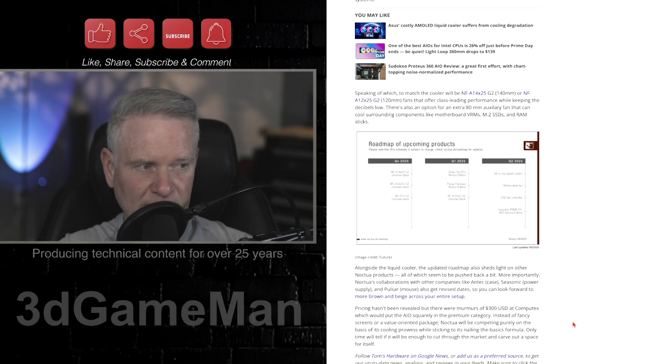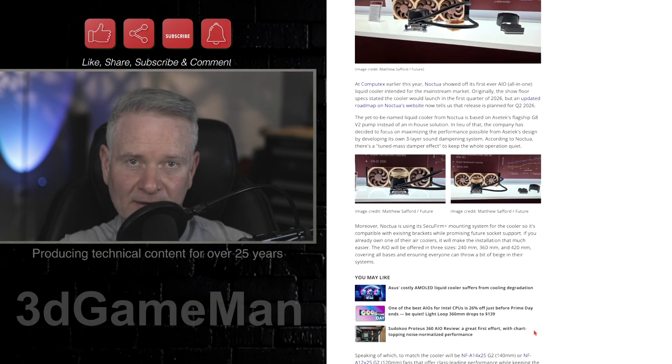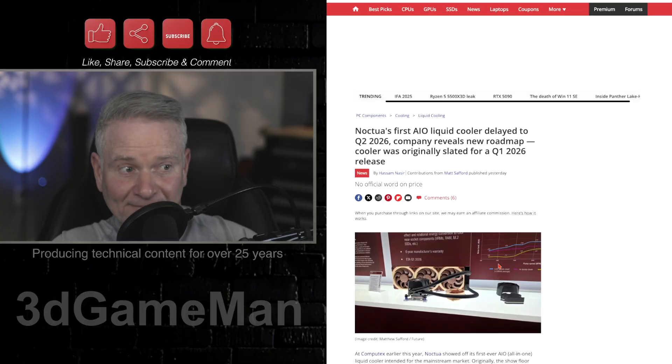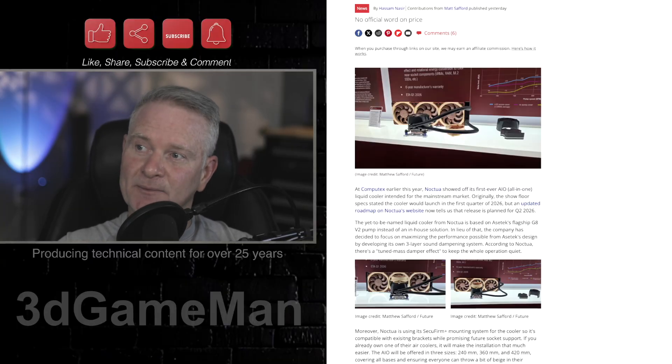The pricing is going to be steep — Noctua products are usually a little more expensive. There have been some rumors, some murmurs of $300 US being thrown around. Whether that's for the 420 millimeter or the 240 millimeter, I don't know. The colors aren't really my thing — the sandy brown color isn't for me — but if you like it, you're going to be all over this.